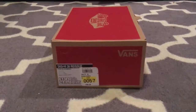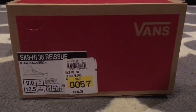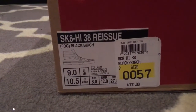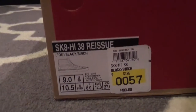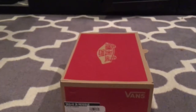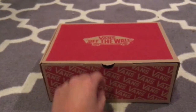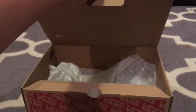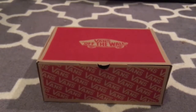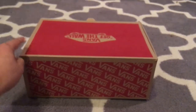Doing a review on these Skate High 38 reissues from Fear of God in black and birch. Retail was $100 on these. I was at work on my lunch break and saw Jerry Lorenzo put a picture up saying he was releasing them. Went ahead and grabbed this specific pair and was lucky enough to get my size for retail.